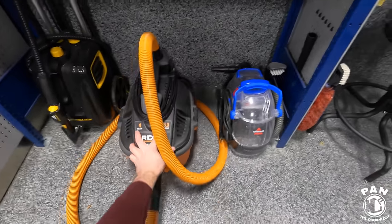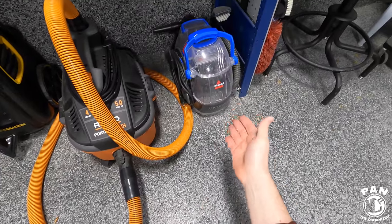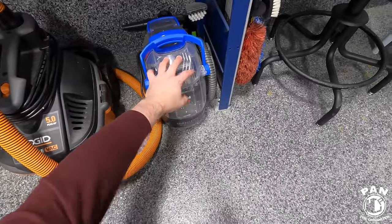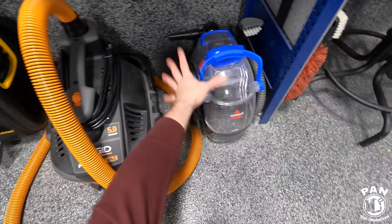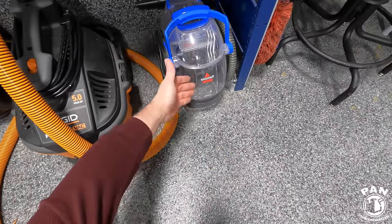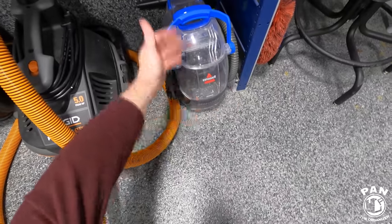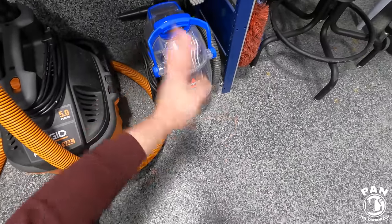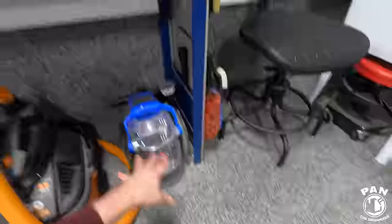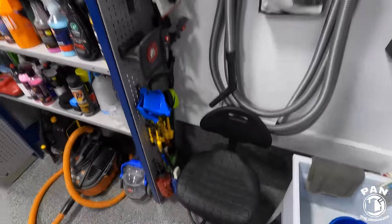For a carpet extractor, when you're done and the machine is full of dirty water, remove all of that, then put back some warm clean water and run it through the system for a bit to clear everything out. Dump that and let it air dry. Maintenance is very minimal on this kind of equipment.